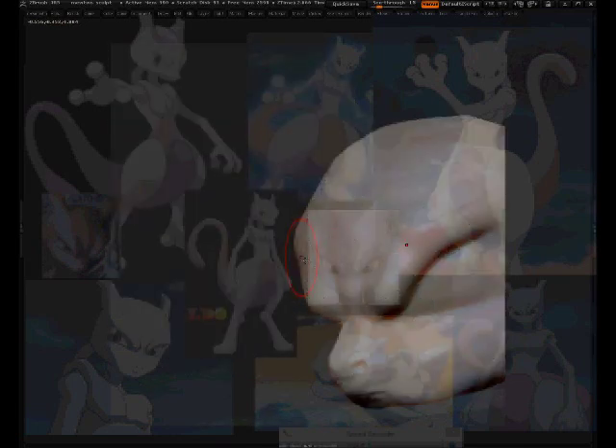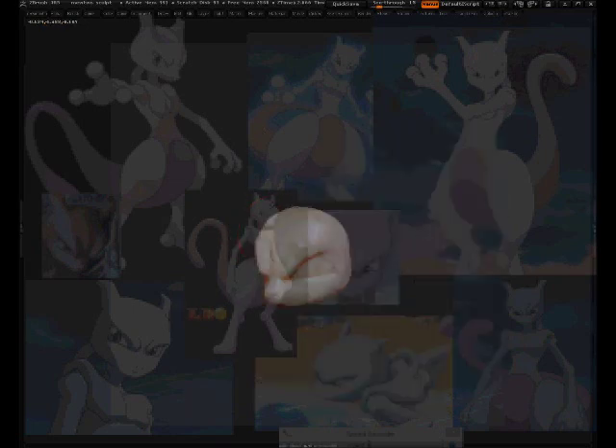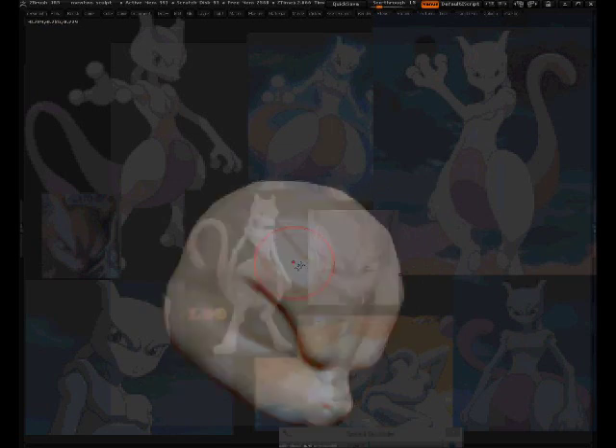Pushing out the form and then using the trim dynamics to get a sharp edge crease right there. Yeah, it's looking nice.